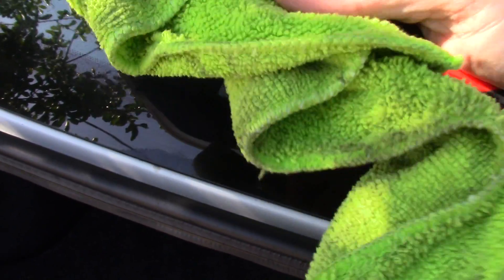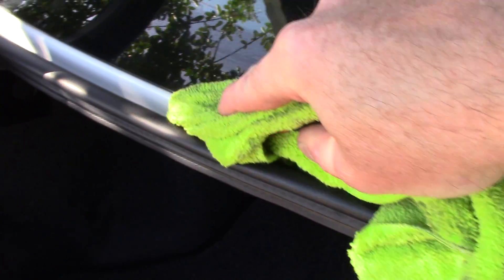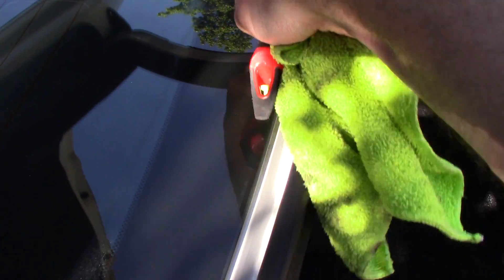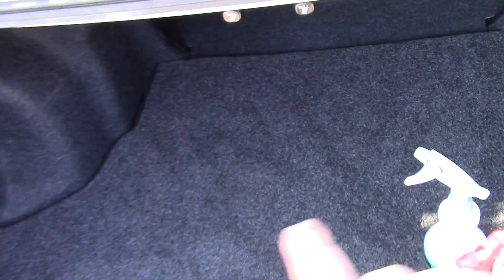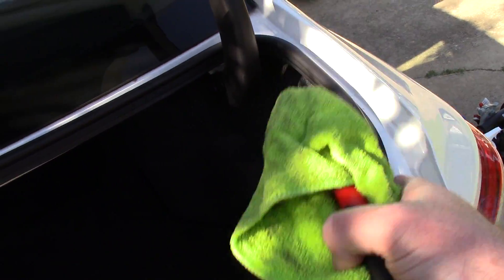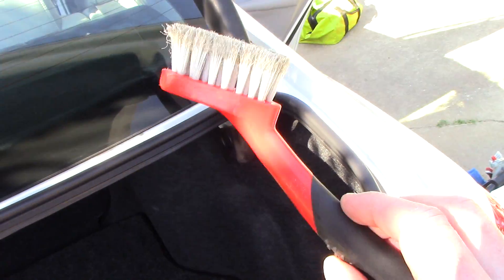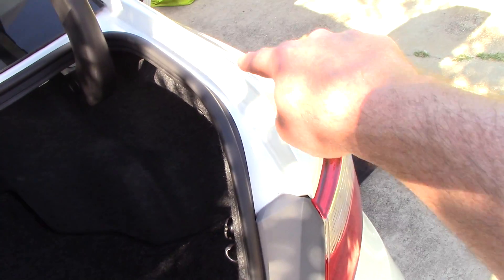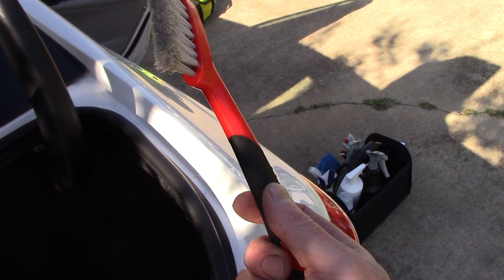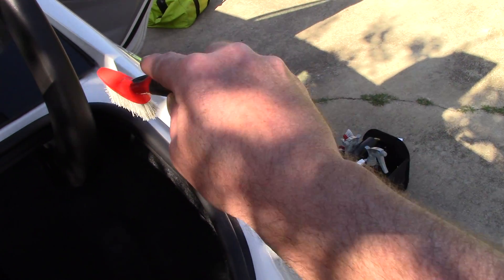I'll spray some all-purpose cleaner inside the trunk jam, then take my Mother's brush wrapped in the microfiber towel and work out the jam back and forth to get all that grease and grime out of there. Make sure you clean it completely. That's really important to me and to my customers — when they open up the trunk to inspect my work, the jams need to be spotless too. You don't want the brush scratching against the paint, so wrapping it in a microfiber cloth makes life a little bit easier, and it absorbs the dirt and all-purpose cleaner.